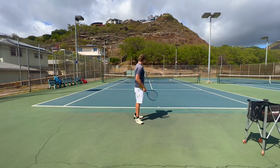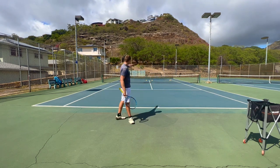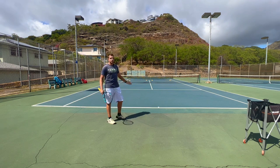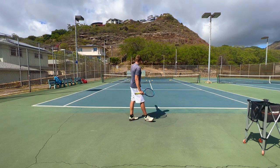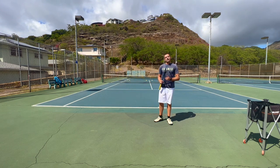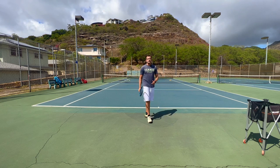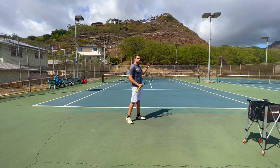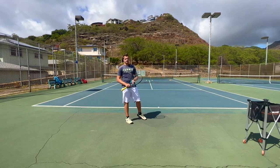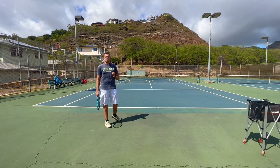What we're going to do is take 10 serves aiming for the deuce side tee zone, then 10 serves towards the out wide cone zone, and then do the same thing from the ad side — totaling 40 serves. All I'm going to count is how many of those 40 serves I actually put into the zone I'm aiming for.